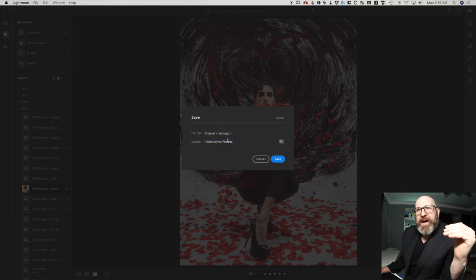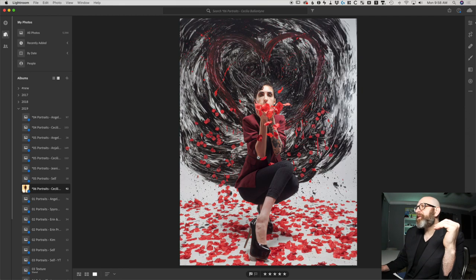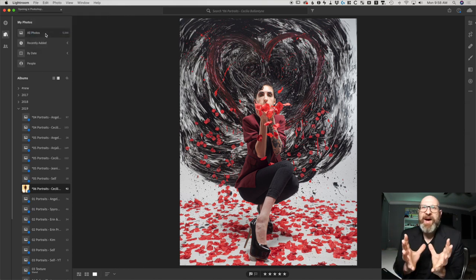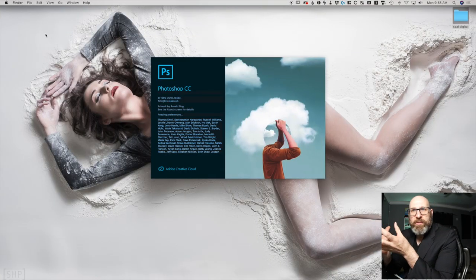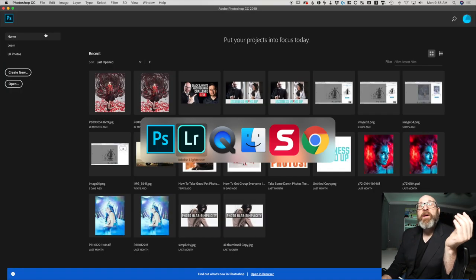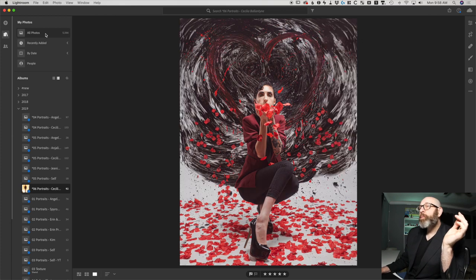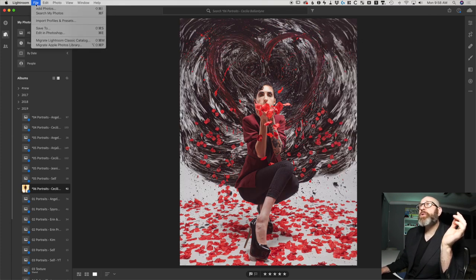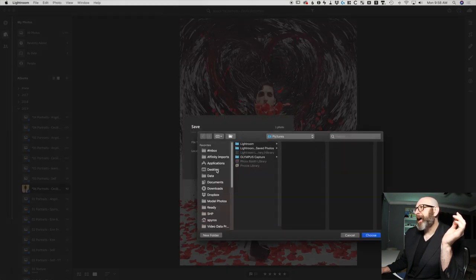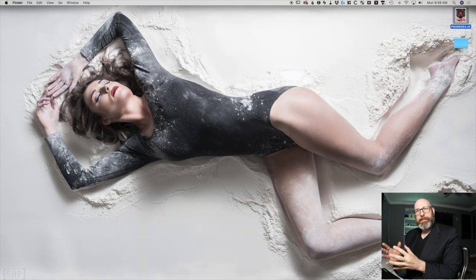I'm going to go up to File and choose Save To. Under the save options, it defaults to JPEG — I want Original Plus Settings. Now if you're using a raw file, you wouldn't use this process. For a raw file, you'd go to File > Edit in Photoshop, which takes the file with all raw edits and opens it in Photoshop. I'm not using the raw file because I've done further editing inside Photoshop, ending with this fully edited TIFF file. So I'll choose Save To — Original Plus Settings — and dump this file on my desktop.